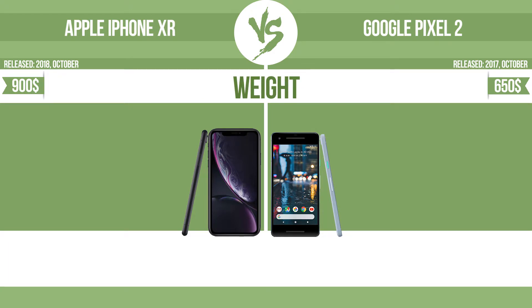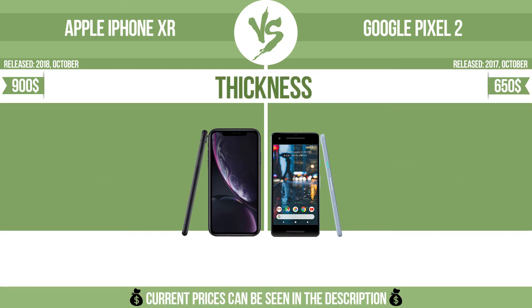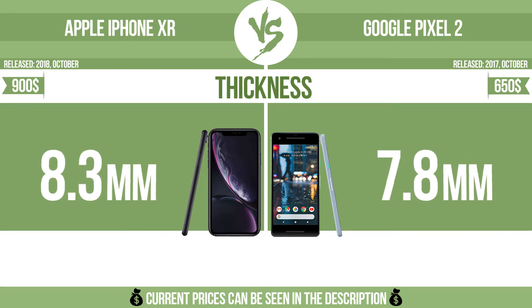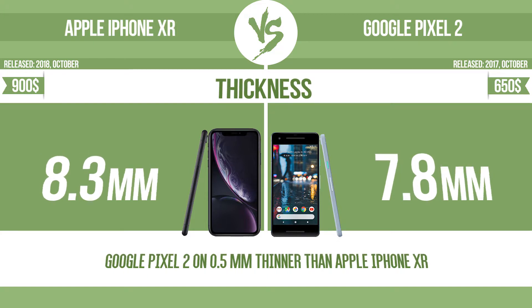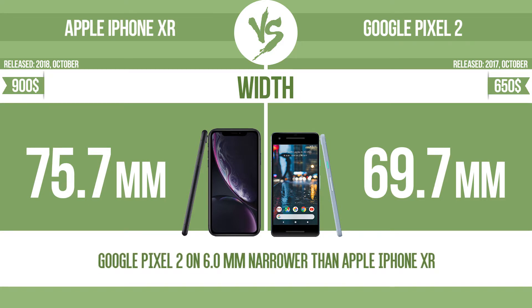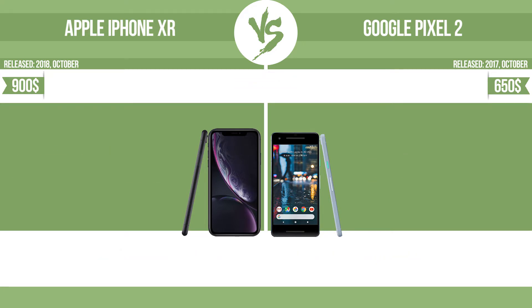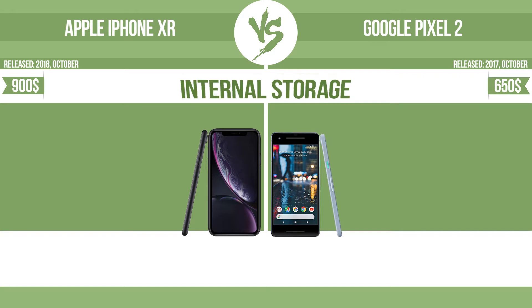Physical specifications include weight, thickness, width, and height.